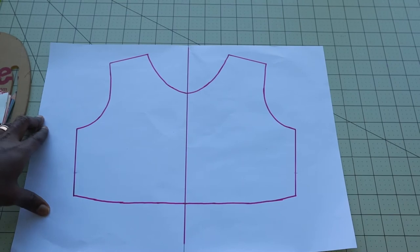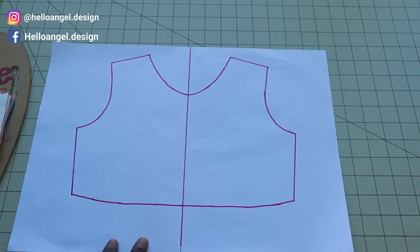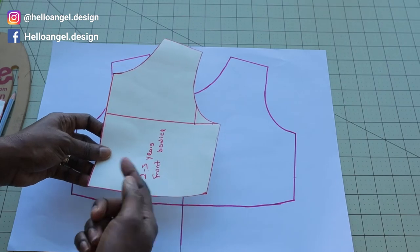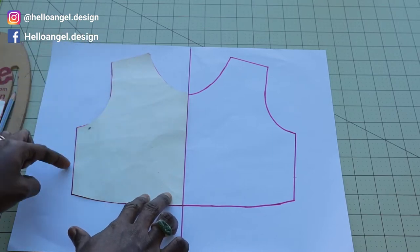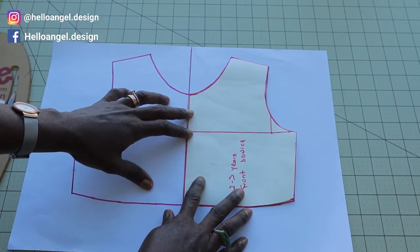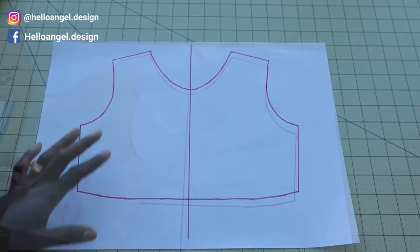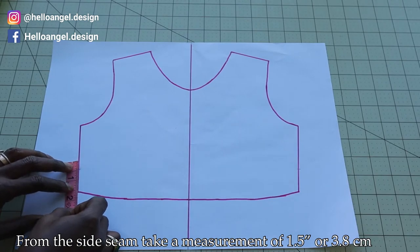First, you are going to retrace your front pattern paper. This is my full front pattern paper — the pattern I made is for two to three years. I place it on a different paper, retrace it, then turn it over and retrace it again. This gives you the full front pattern paper.